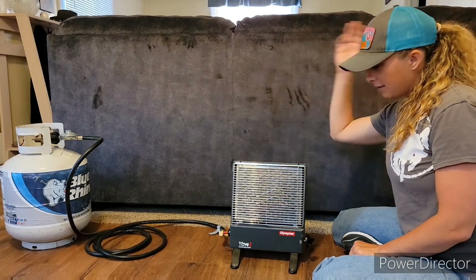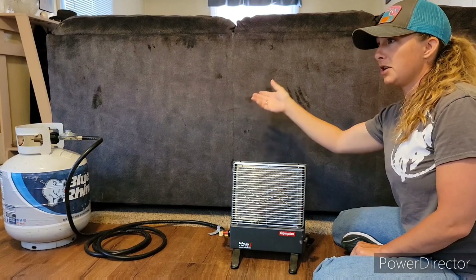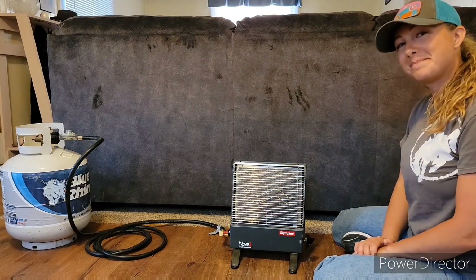Would I buy this again? Abso-stinking-lutely. I'm probably not even going to sell it, just in case there's another power outage. So that's all I've got to say about that, folks. Hope you have a good one. Bye!